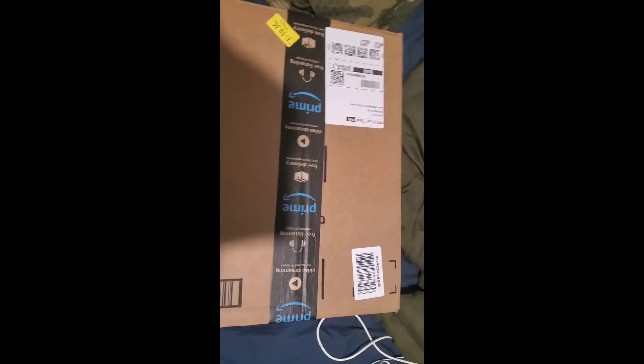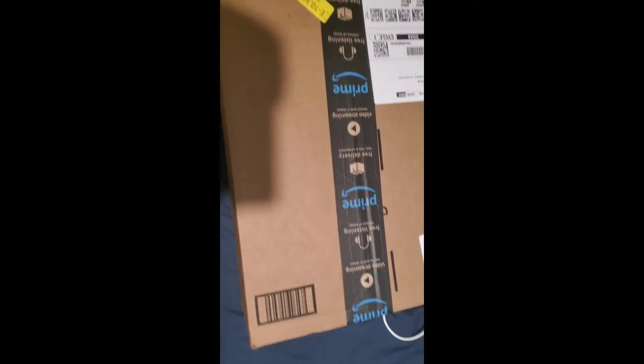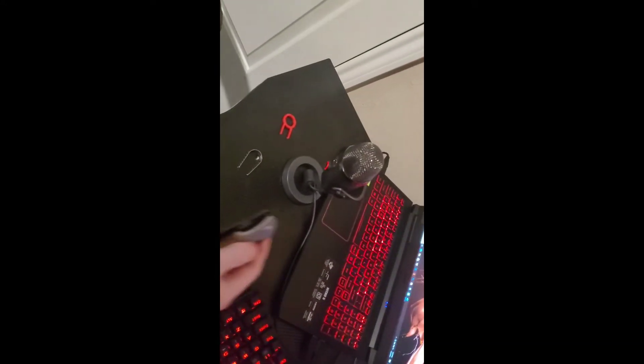Hello YouTube, welcome back to another video. Today I'm gonna unbox my mic stand — well, it's not really a mic stand, it's a mic arm. Most YouTubers have them, you probably know what I'm talking about. I hope it's good.